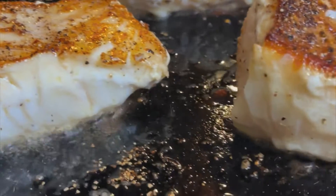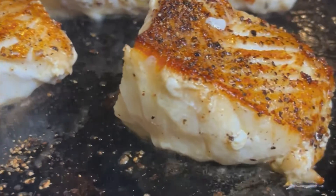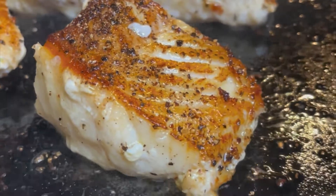Hey, Rob Besley here. I want to show you one of our go-to recipes for cooking Ling Cod. Ling Cod is light and flaky. When I make this recipe at home, our family mows it down. It's seared Ling Cod with a creamy lemon butter garlic sauce. For Ling Cod, it's about as good as it gets.